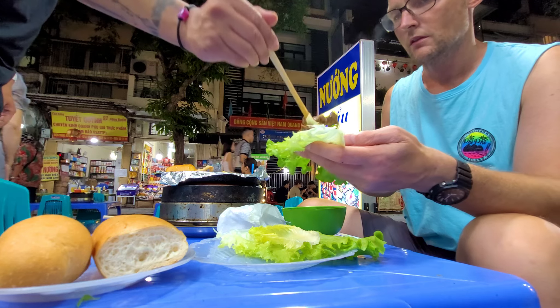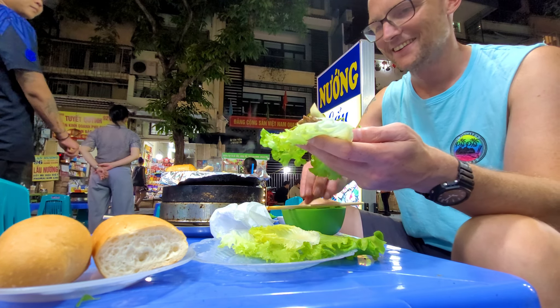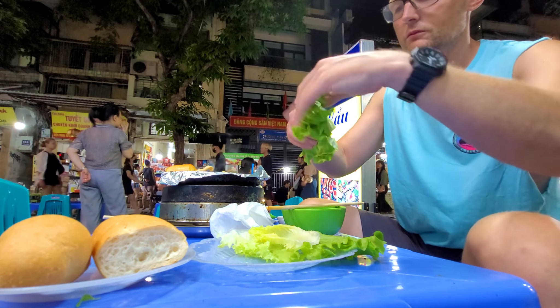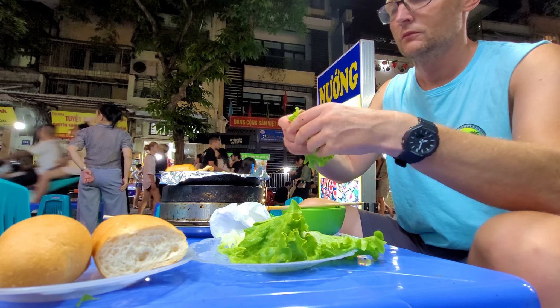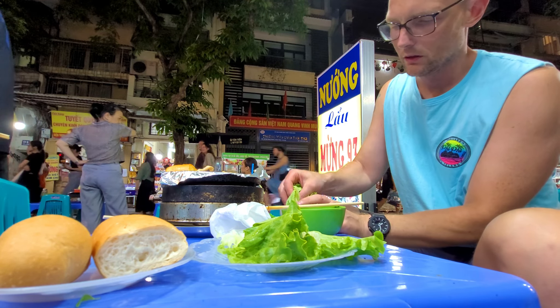I'm cutting it off — it's a bit large. It's nice to have a cake-style cut.